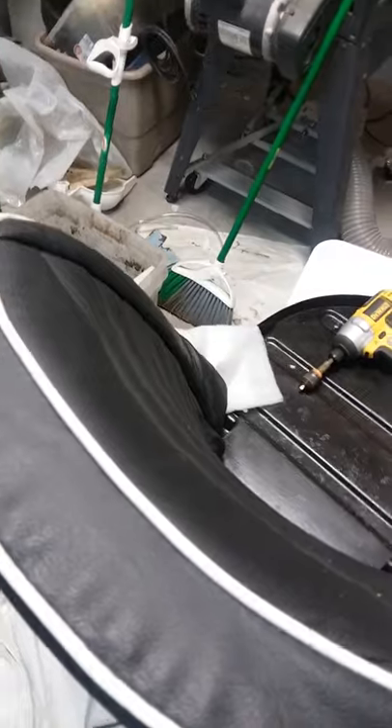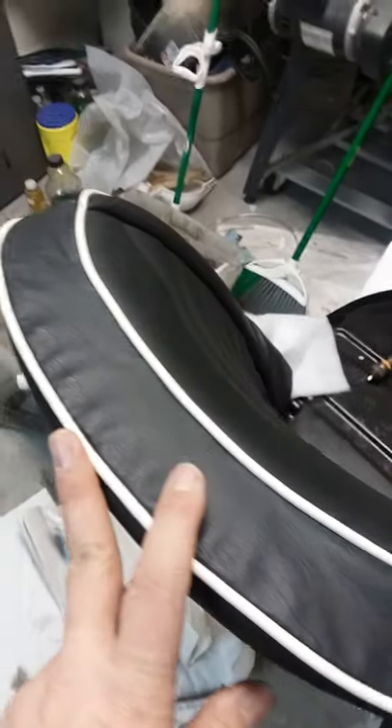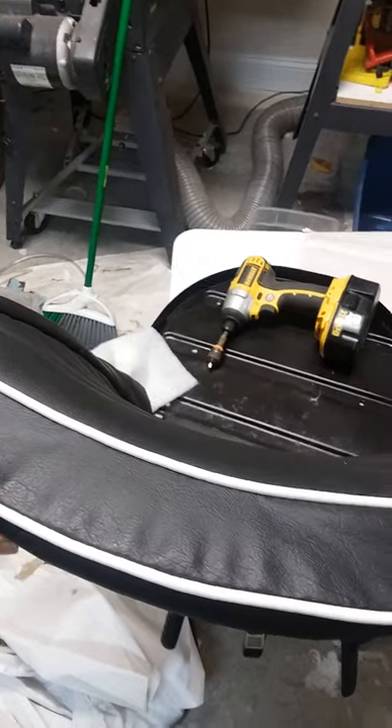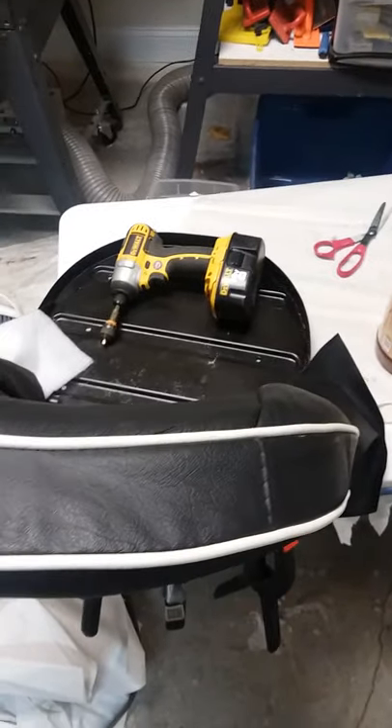I'm wondering about this piping — if I've got it too far forward, what do y'all think? Has anybody installed the Moss vinyl kit before? This is something that came with the previous owner of the car, so I don't have any instructions for it. What do you think?